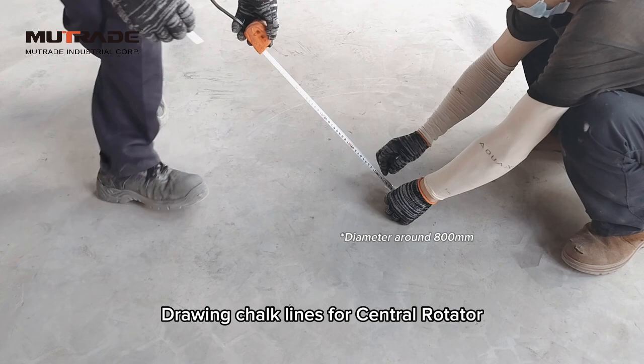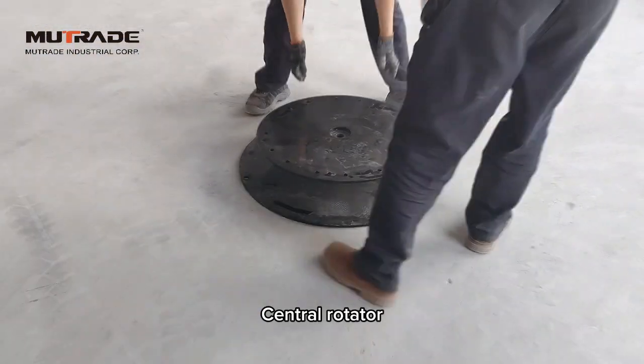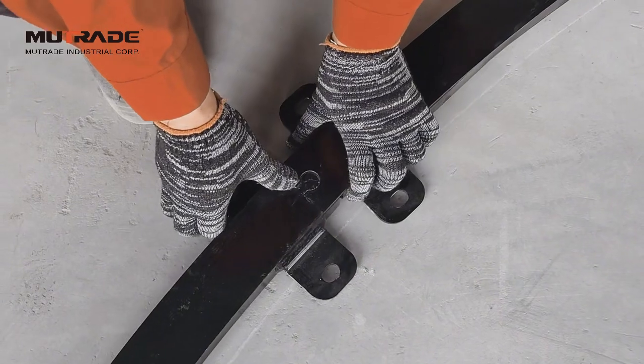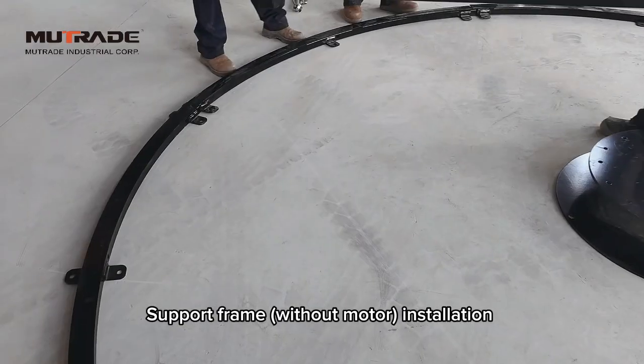Position the central rotator according to the center of the drawn circle and the diameter of the disc, and level it. Place a circle of guide rails according to the drawn large circle. Do not anchor the guide rails for now.